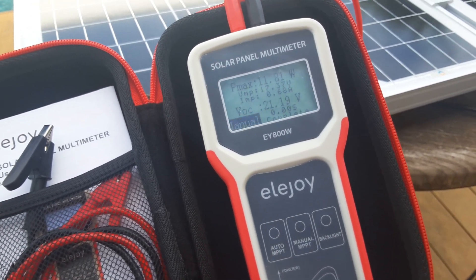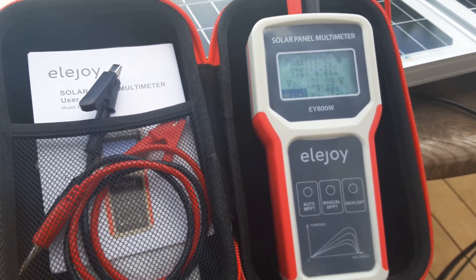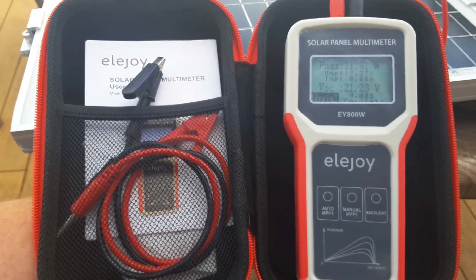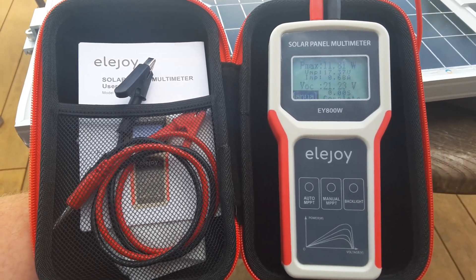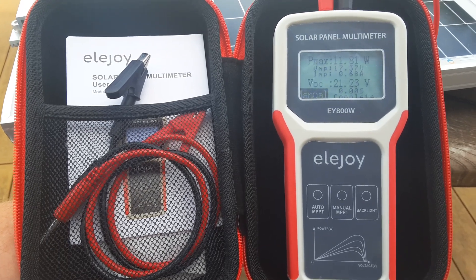The backlight is the only other button, which helps you read the screen in low light. As soon as I disconnect it, it will turn off. There are no batteries required, and it's a very good little meter. There is also a 1600-watt test meter which is a slightly different color, but it's a very good product. I like the products from Ella Joy.